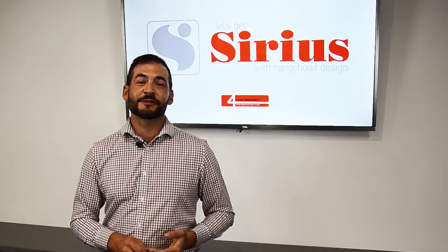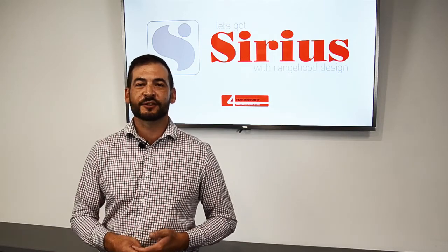Hi guys, Ben from Sirius here. Today I'm going to talk to you a little bit about connecting your off-board motor to your Sirius range hood to make sure it's operating at its peak.